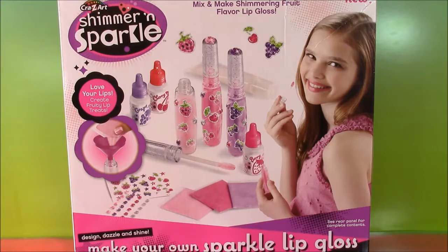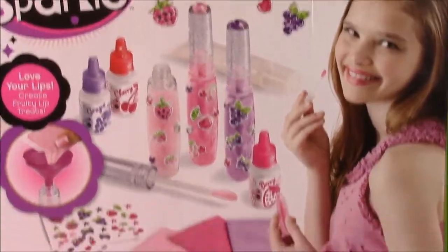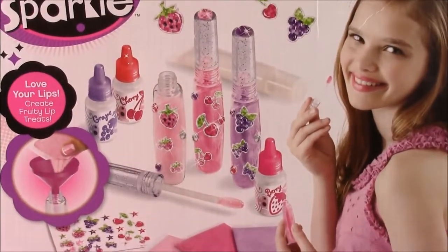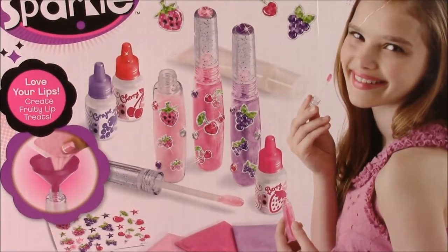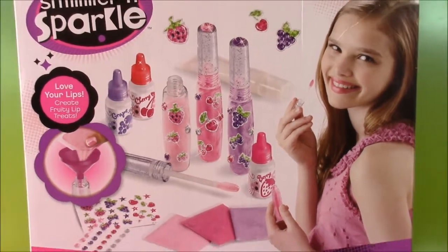And I found this really cool set. It is the Crazy Art Shimmer and Sparkle Make Your Own Sparkle Lip Gloss. It's got all the different ingredients we need to make the coolest lip gloss, and we can also decorate the lip gloss tube with stickers.